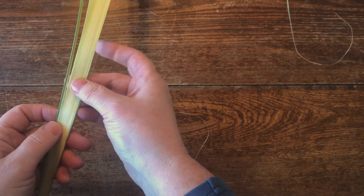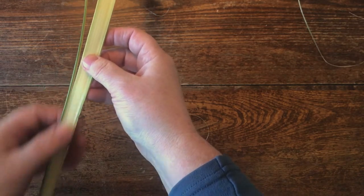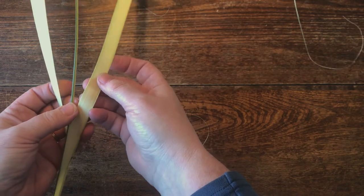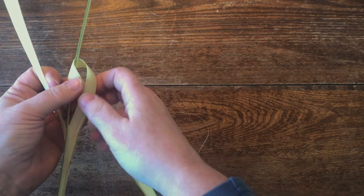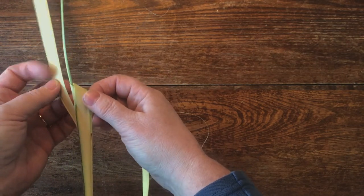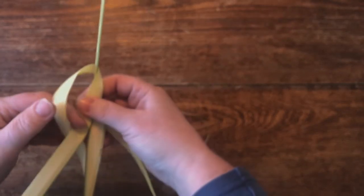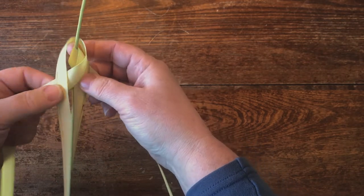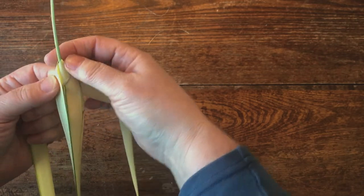You want to take the spine and separate it, but leave it attached from this part down. Then these two leaves are going to fold around this one to create the cricket shape. It's a really versatile and interesting one. So it comes on that side like so — okay, so that's the start. You want them to cone over each other like so.